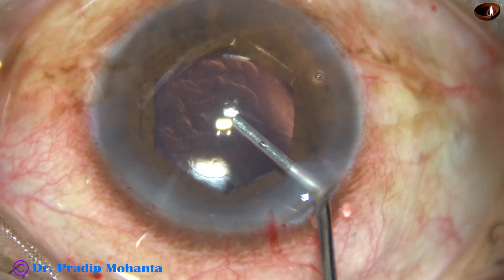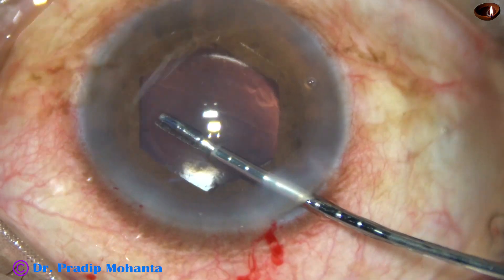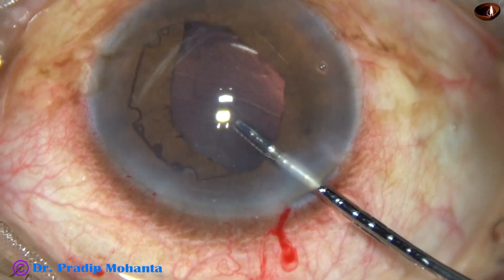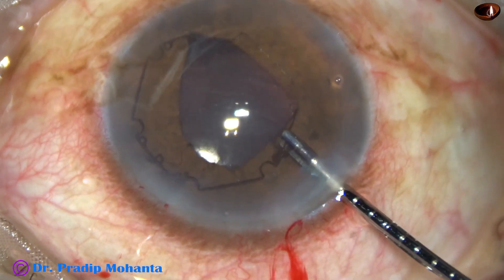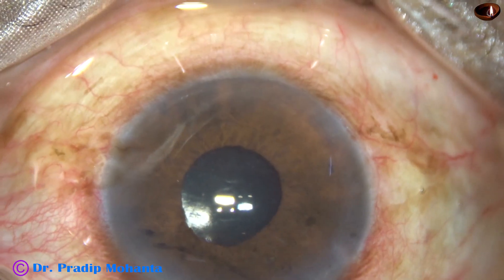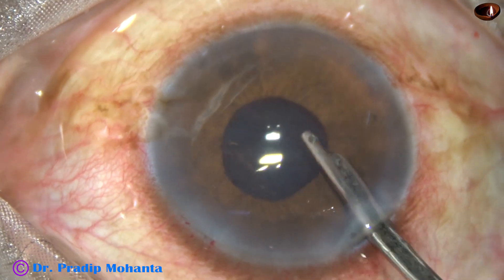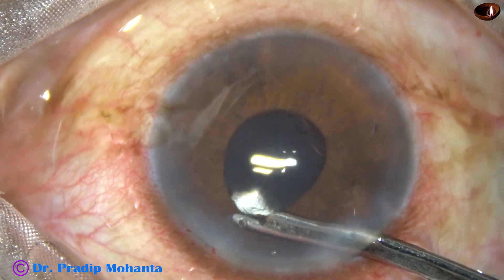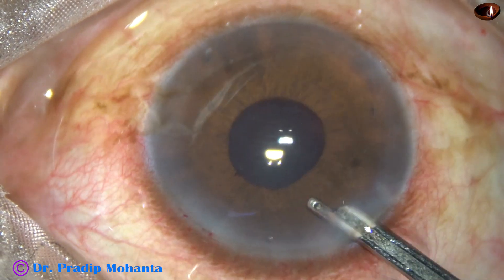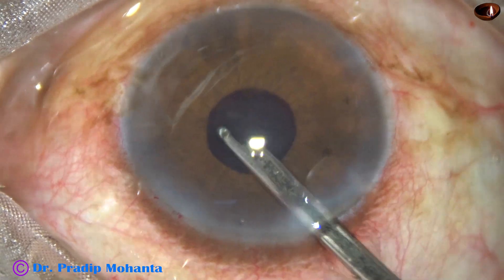And a similar gap should be maintained between the cornea and the faco tip. Now this is how we remove the B-hex — after injecting visco, untuck all the flanges and just pull it out. So this B-hex is a very beautiful device. In my opinion, it is much easier than any other device to apply and to remove — removal is much easier.